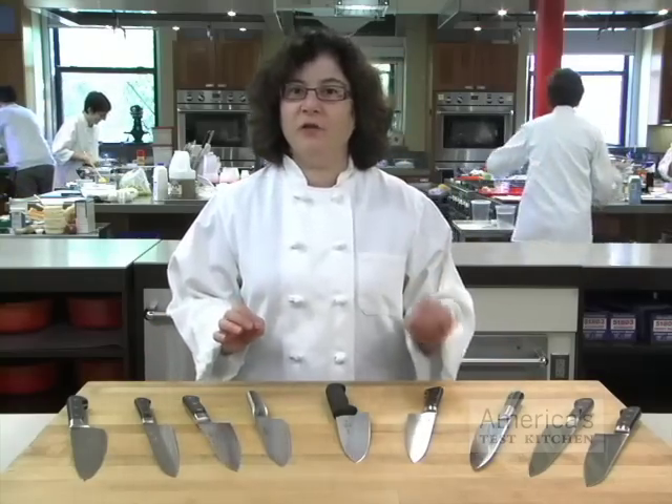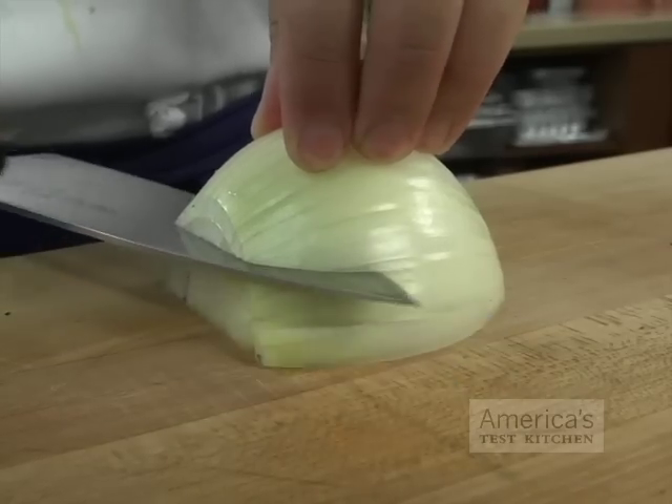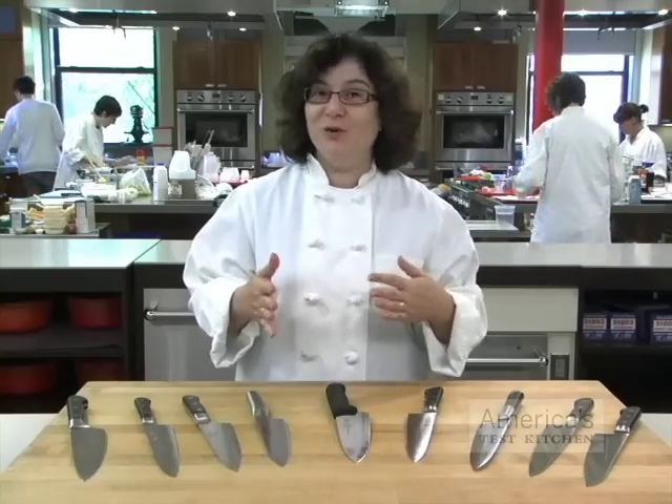That's where the slimmer cutting angle of the Japanese blades really helps. Western knives tend to be wider and work like a wedge, pushing the food apart. The slim Japanese blades slide right through — they don't crush the onion, so you don't cry.